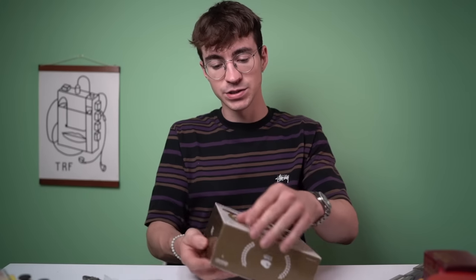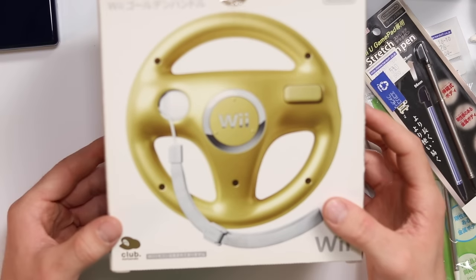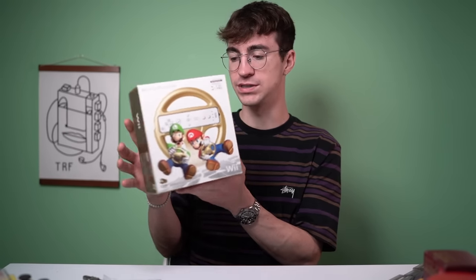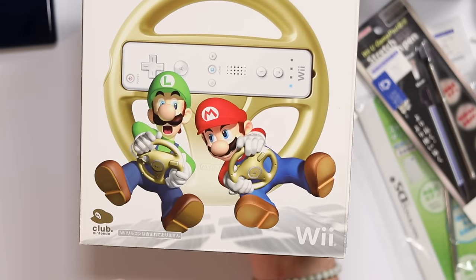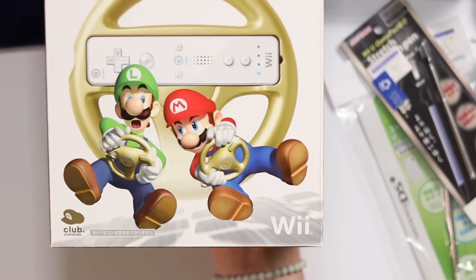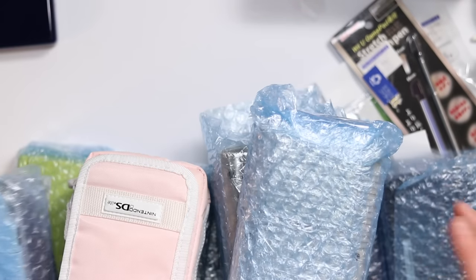I've actually been after one of these for years - I remember seeing it as a kid. This was 880 yen, and it is a golden Wii steering wheel - so sick. Such a beautiful box too, with Mario and Luigi sat in invisible carts where you can see the shadows but not the carts. That is going on the shelf for sure.